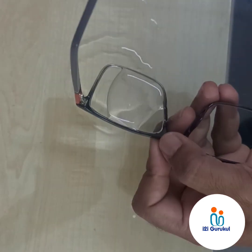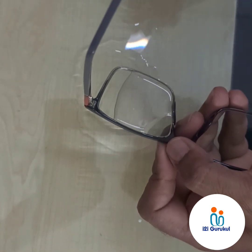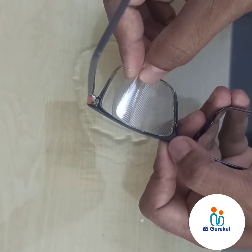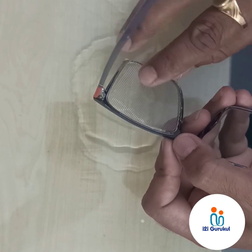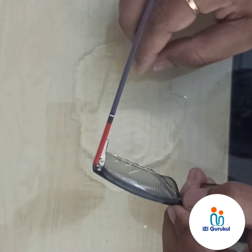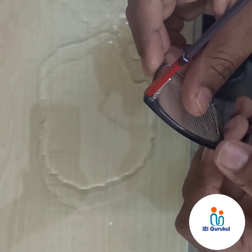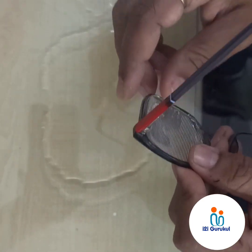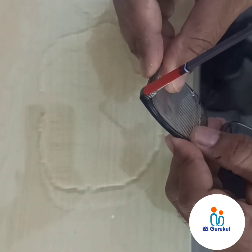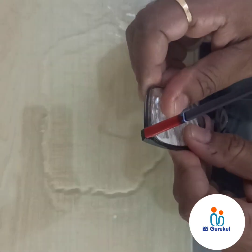Before fixing your Fresnel prism to the spectacle lens, please make sure that both the lens surface and the Fresnel prism surface are cleaned properly — they should be lint-free and dust-free. You can use drinking water or running tap water to fix the Fresnel prism. Gently press the Fresnel prism towards the spectacle lens so that it will flush out all extra water and adhere to the lens. Before keeping it to dry, check for any air bubbles or dust particles between the Fresnel prism and the spectacle lens.